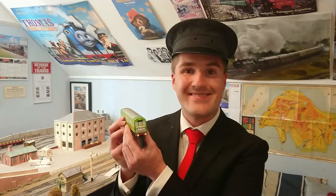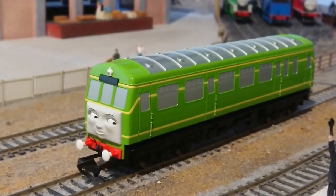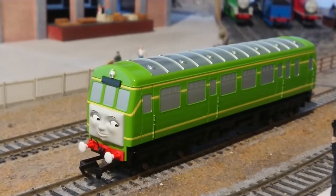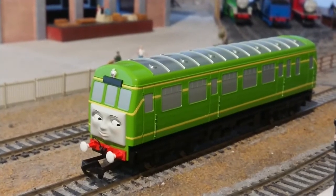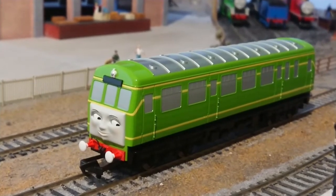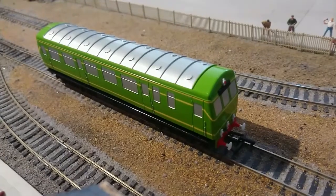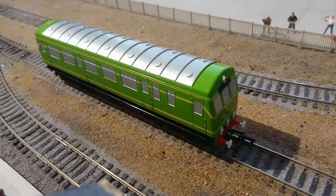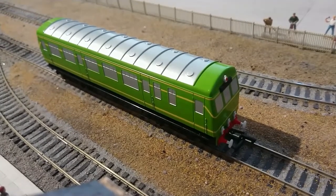And now for my review on the Backman Daisy. Backman did an excellent job on their HO scale model of Daisy. The Backman Daisy fantastically represents how Daisy is portrayed in Thomas and Friends, more notably the CGI series of Thomas and Friends, and the face gives a lot of character. Plus the Backman Daisy is nicely painted and has superb detail, including the separately fitted lamps.